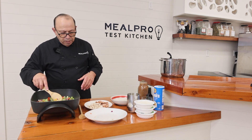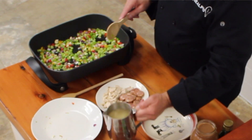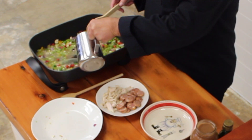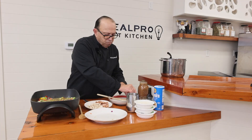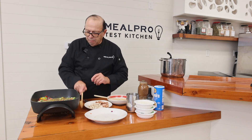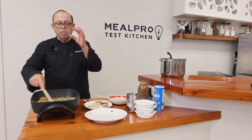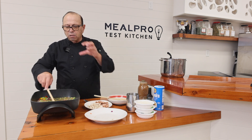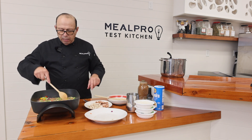That's toasted off pretty good. At this point I'm going to add my broth — about two and a half cups. Two tablespoons of my seasoning mix. You could make your own seasoning mix, whatever you want, but I would suggest leaning toward something Cajun, especially when you do a gumbo.